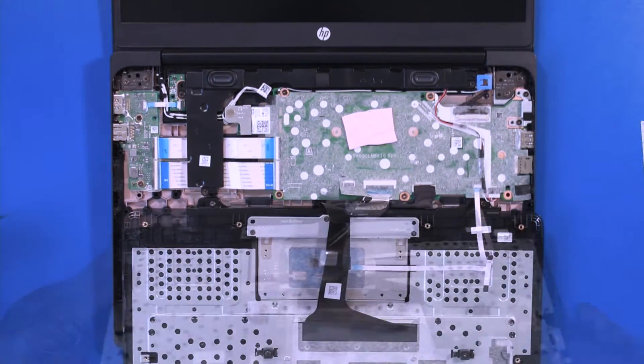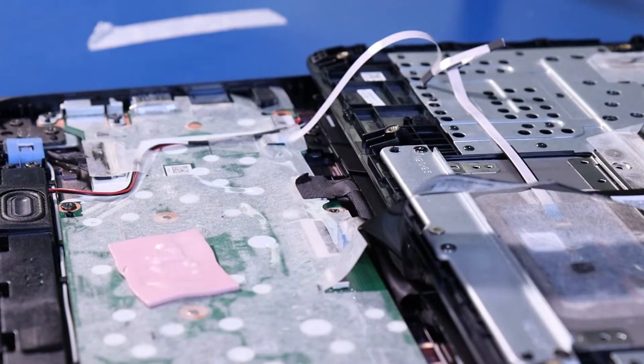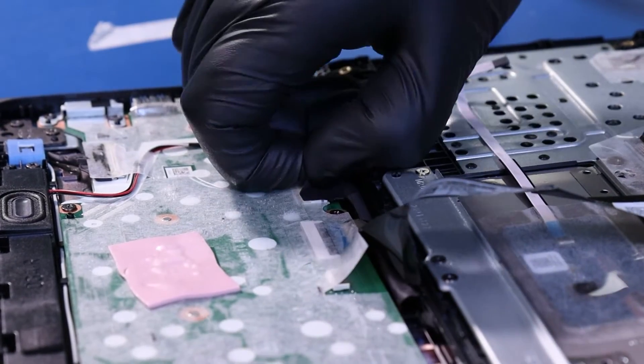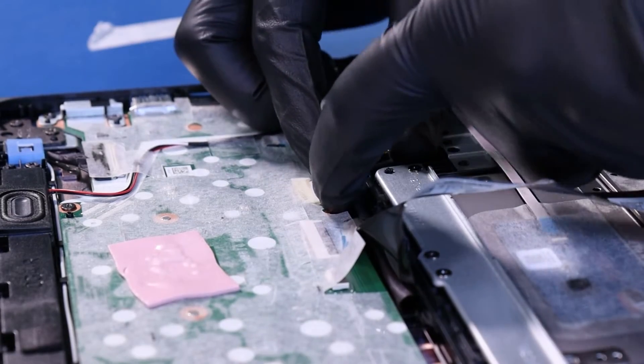Lay the palm rest down. Peel back the tape. Unplug the battery from the motherboard.